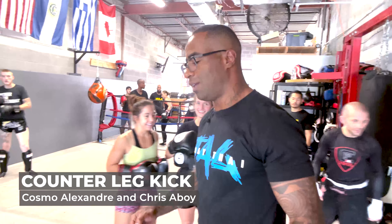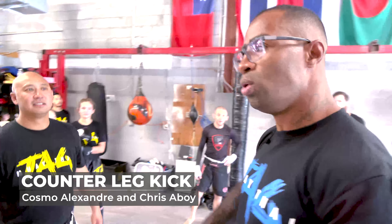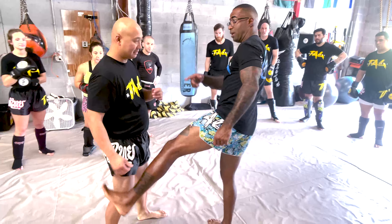It's the only kick we do with no shin. If I kick with my shin, look, I'm too close already.